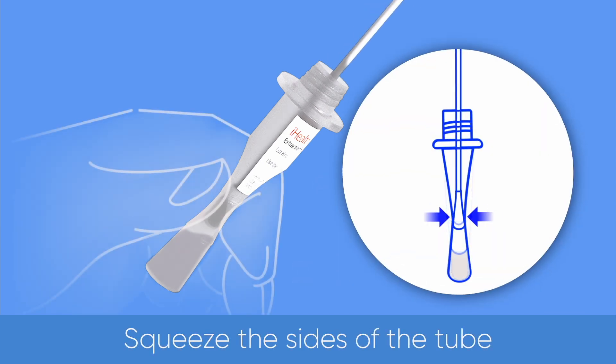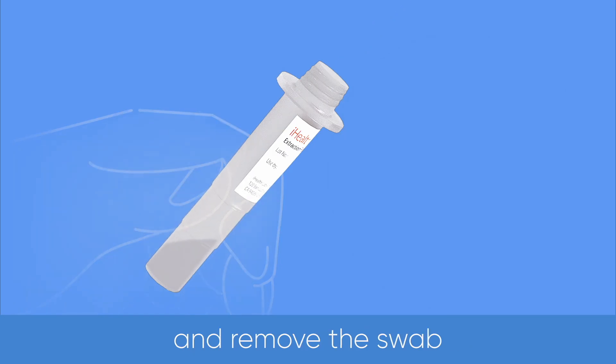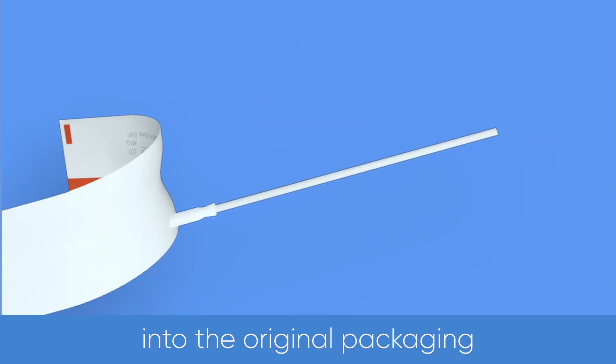Squeeze the sides of the tube to express as much liquid as possible from the swab, then remove the swab. Screw back the orange cap. Place the used swab back into the original packaging.